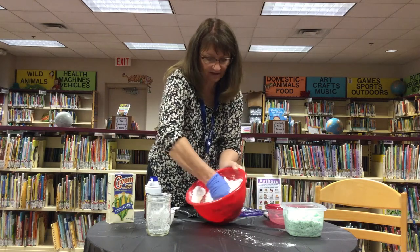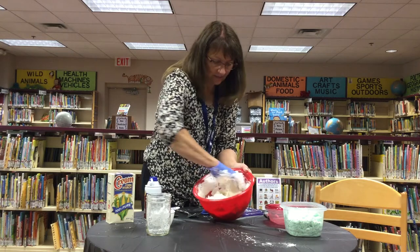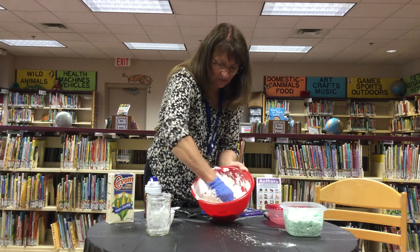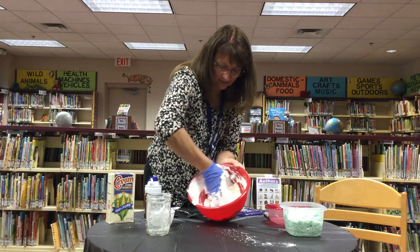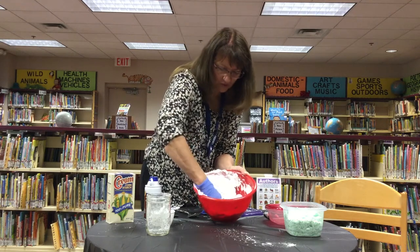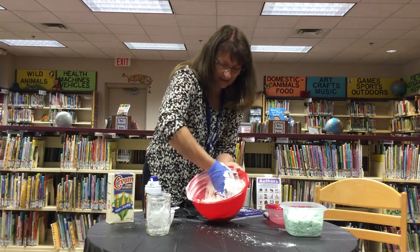It won't hurt anything, it's just a little bit messy. That's why I'm wearing gloves. Also, the food coloring will sometimes color your fingers if you're not real careful with it. So you mix in the cornstarch and the shaving cream, and you can kind of experiment with the ingredients. I found that I have to use more shaving cream than the recipe calls for, but maybe you won't have to — it's still not sticking really well.